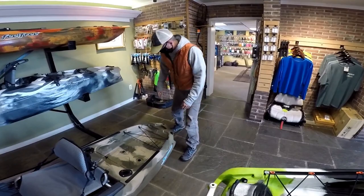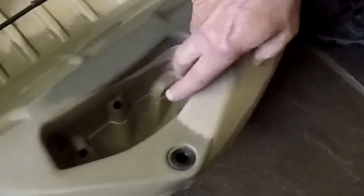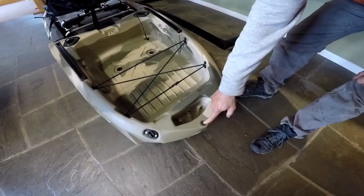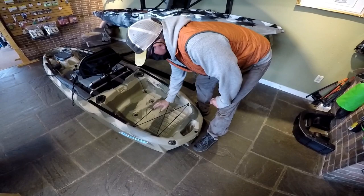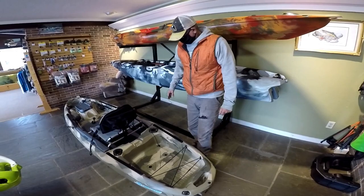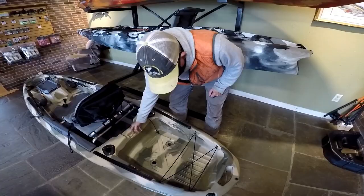Starting in the back of the boat, you've got a rotationally molded built-in handle. This boat is rudder-ready — they have the tubes already built into the boat for applying the rudder, and the rudder drive would go down through here. In the event that you get water in your hull, you have a drain plug. There are bungees for storage and a big wide-open crate well with attachment points — a lot of boats don't give you those. You've got three attachment points so you can put your bait crate in there and attach it solidly.